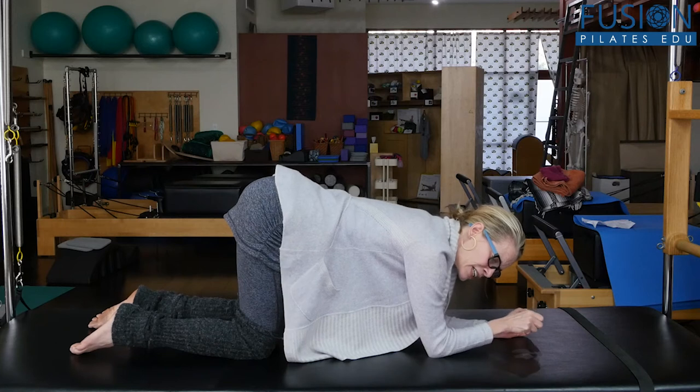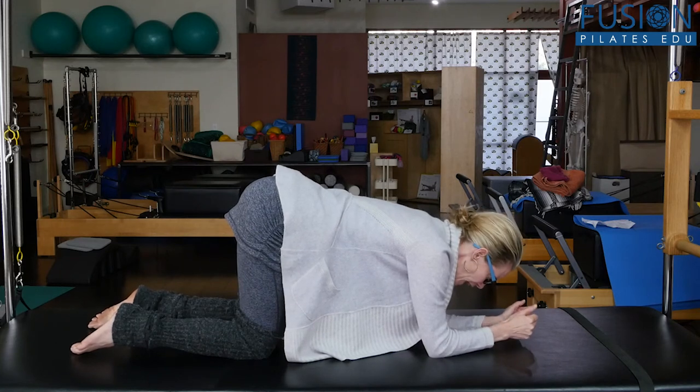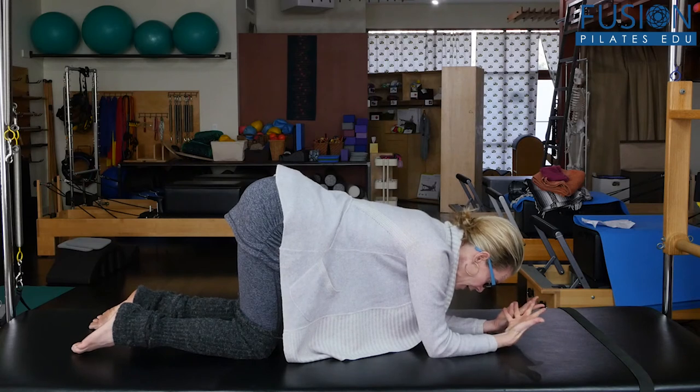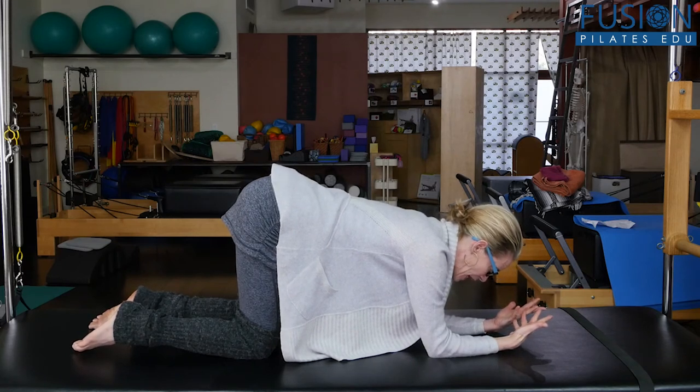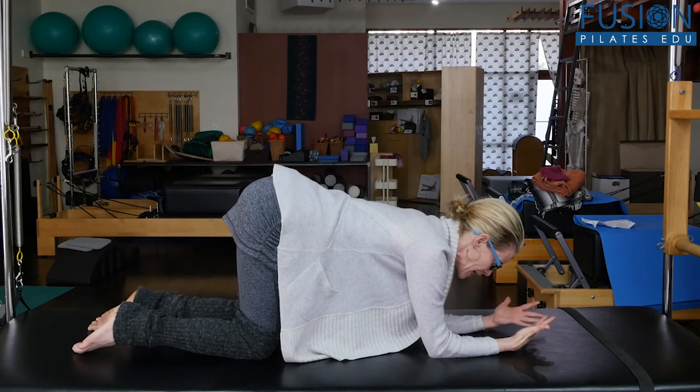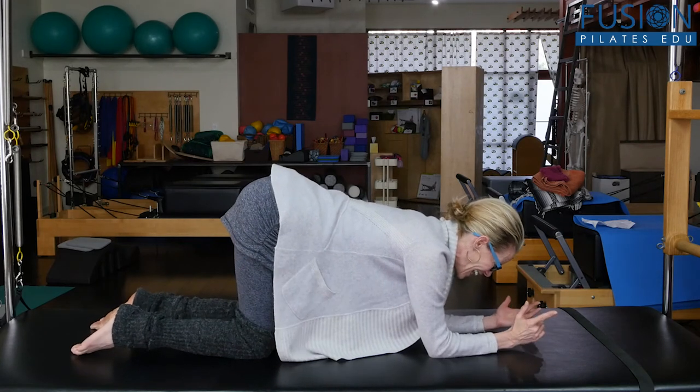Feel that suctioning — like you're trying to pull the back of the belly button up and under the ribcage. Then you want to wait for that automatic inhale to happen, like the ribcage is a bellows. You want that front, back, and side of the ribcage opening. So let's look at that again.